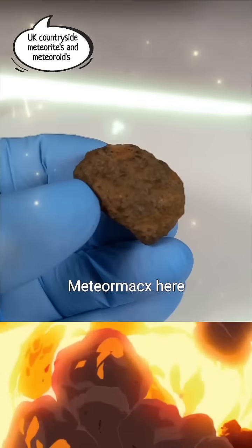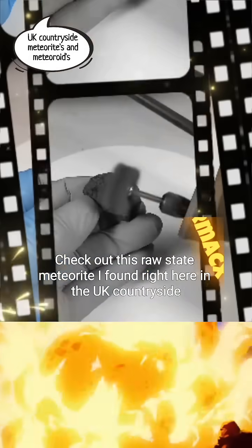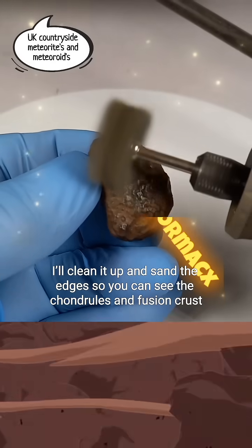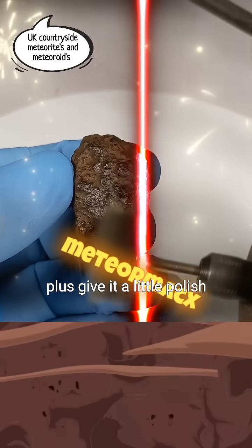Hey everyone, MeteorMax here. Check out this raw state meteorite I found right here in the UK countryside. I'll clean it up and sand the edges so you can see the chondrules and fusion crust, plus give it a little polish.